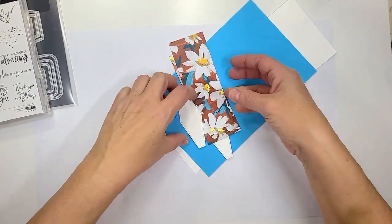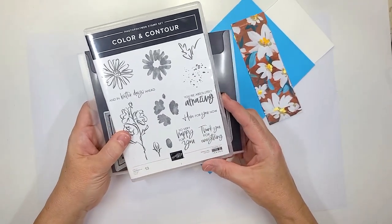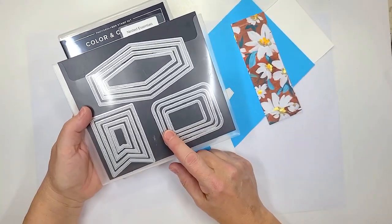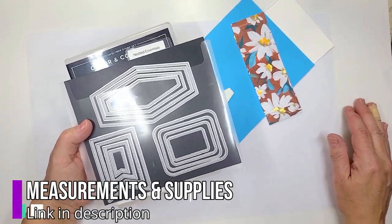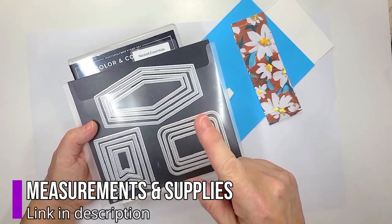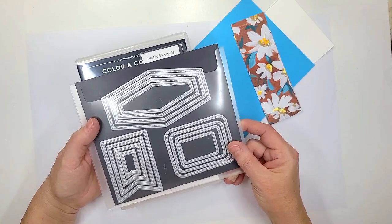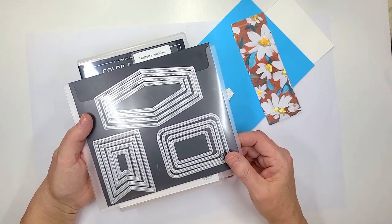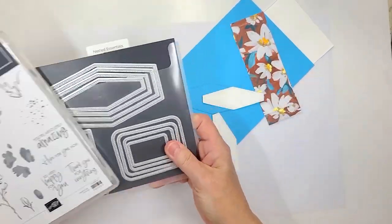I went ahead and did my die cutting. We are going to be using this Color and Contour stamp set that has been around for a while. We're going to be matching it with the nested essential dies. They're in the brand new 23 through 24 annual catalog with Stampin' Up! These are a standalone product — they do not have a matching set within the catalog, so some of you may have missed it. I absolutely love dies like this and we're going to show you how we're using them in this card.